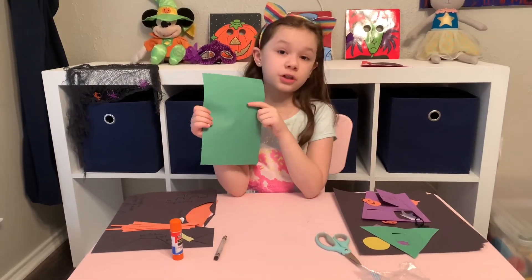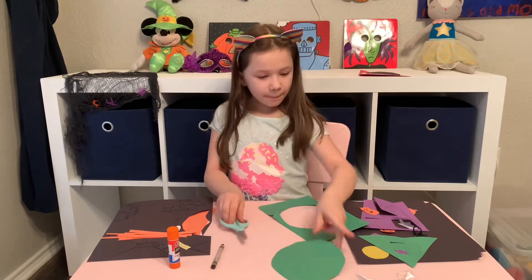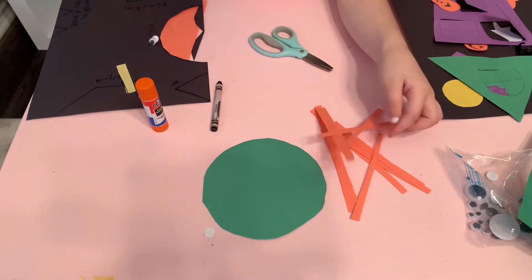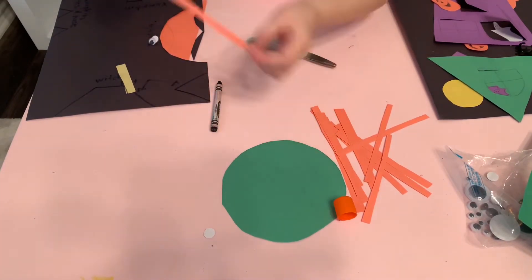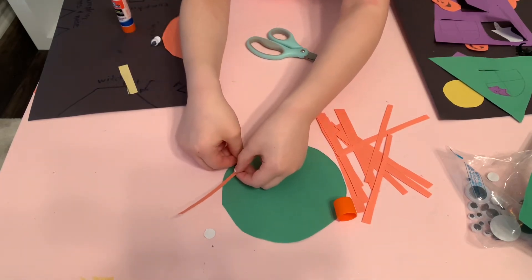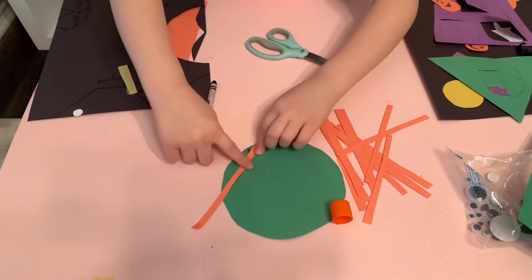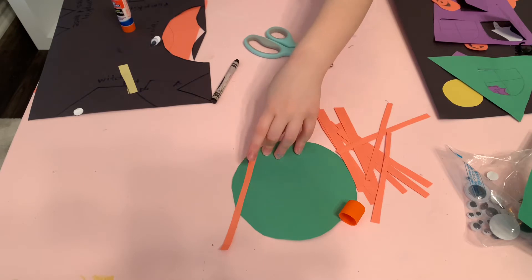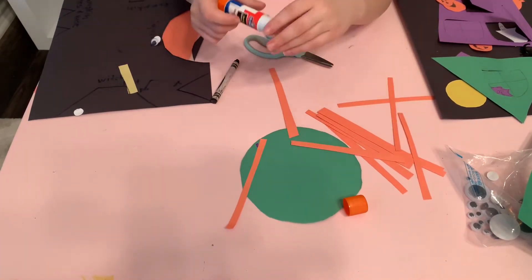For the witch, you'll need some green construction paper and draw a circle, then cut it out. Now cut out some orange stripes of construction paper for the hair. Get your glue stick and glue it on. It's okay if there's some glue that didn't stay inside to glue the strip, because we're just going to put the hat right on top of it — which is why I'm doing the hair first.